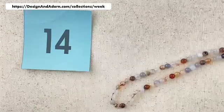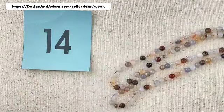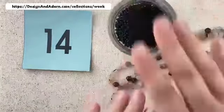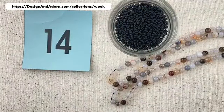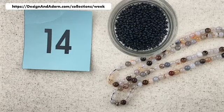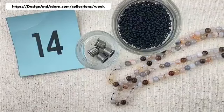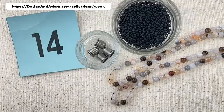Number fourteen has the same stones as number thirteen, but we're putting it with a matte black seed bead instead of the luster gray. And then again playing with those grays in the stone, we're going to have the antique pewter for our findings.